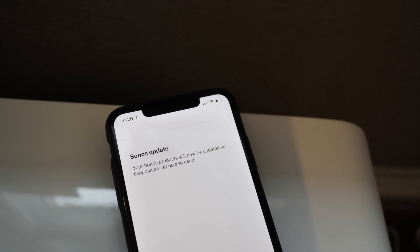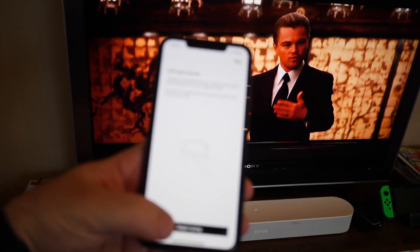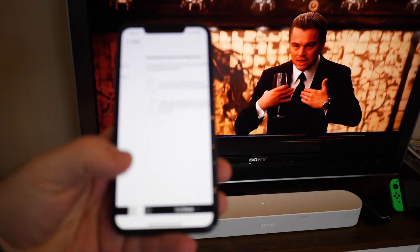Checking updates — your products need to update in order for this all to work, so let it complete.